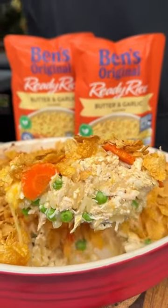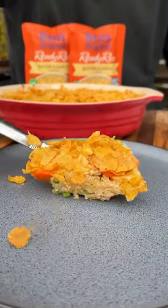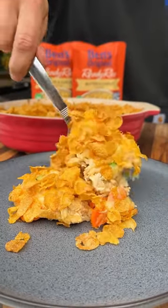Super flavorful, very easy to put together, and absolutely perfect post-Thanksgiving craziness. So grab some Ben's Original Ready Rice, give this recipe a try, and let me know what you think.